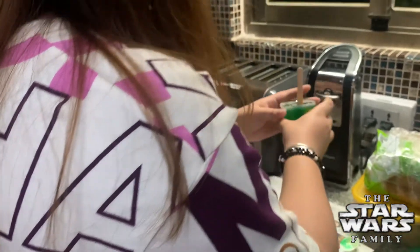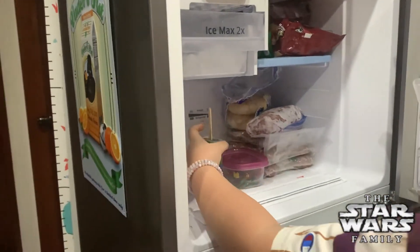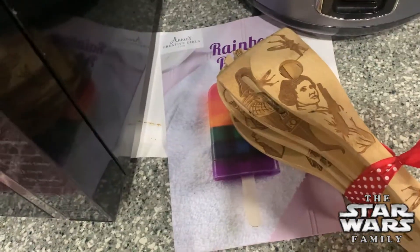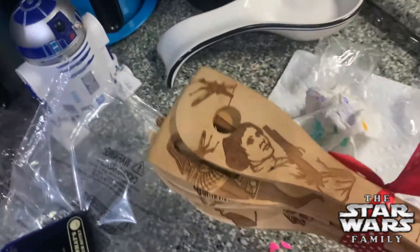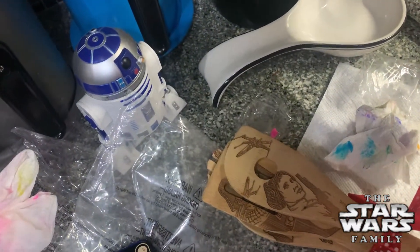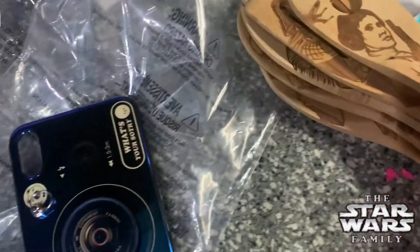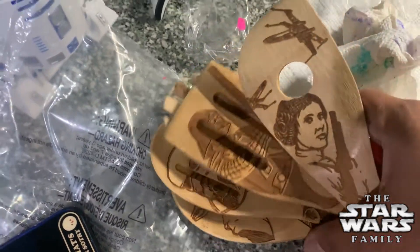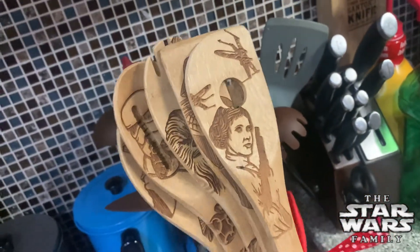We're done doing all the layers, now we're going to put it inside the freezer. The instruction says to let it sit for a few hours, so we'll be back. While we're waiting, I just want to show my newest kitchen wooden utensils. We have Princess Leia, Darth Vader, Chewie, Stormtrooper, and of course Yoda. Can't wait to use these!